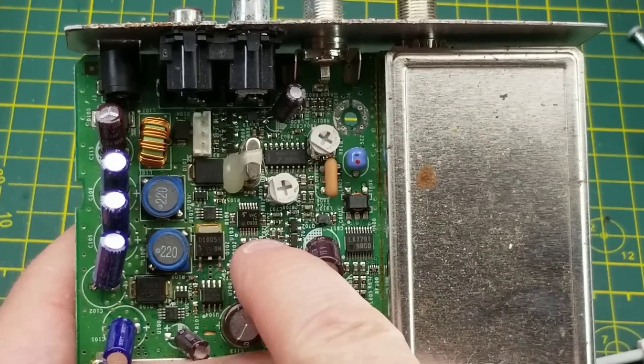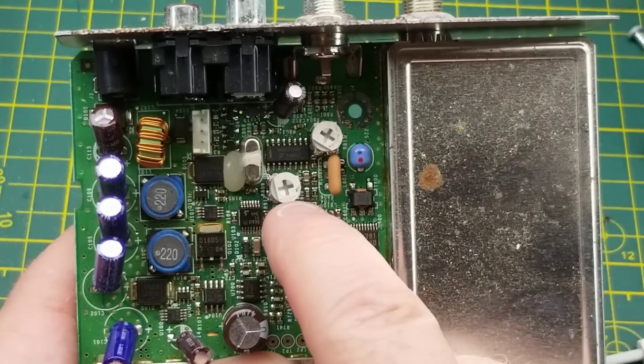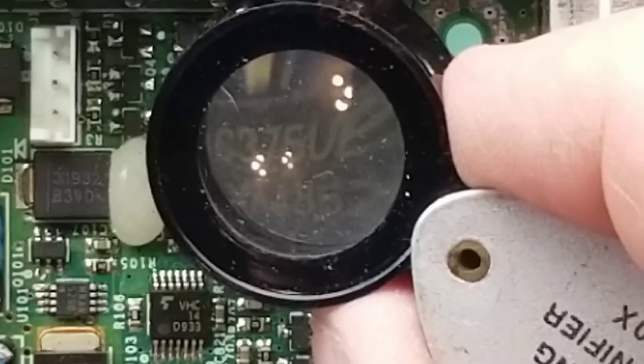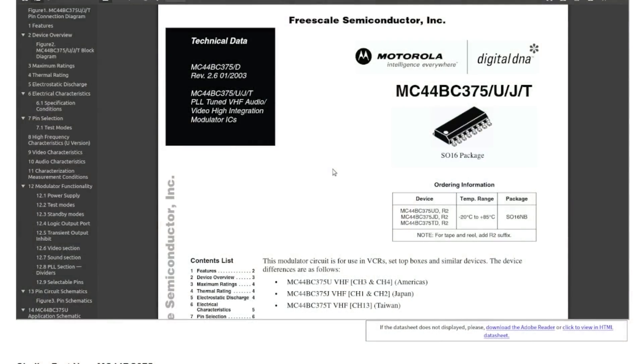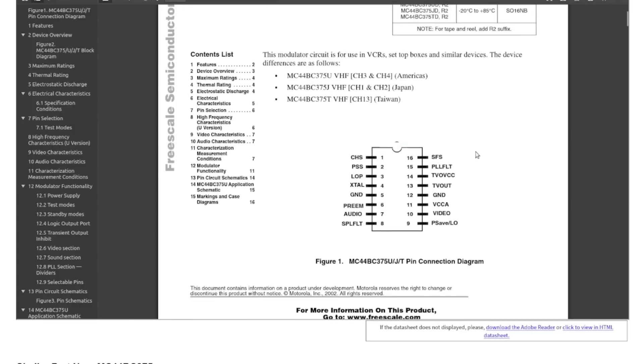Over here we've got a couple of adjustment trimmers - probably gain. And there's a chip marked MCBC 375. It makes sense that Motorola would be using their own chips - this is an RF modulator chip, a very standard kind of thing used all over the place.